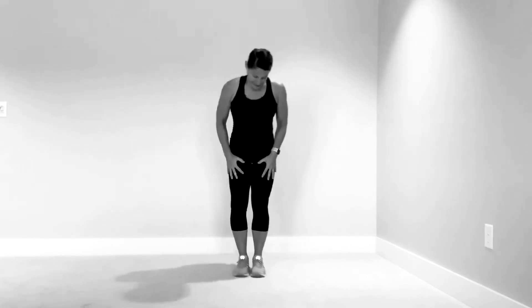I am going to get breathy — I apologize, these are hard movements, so you're going to have to hear me breathe a little bit deeply. Let's start with your right leg in front, or whichever leg you choose. Go ahead, down, and let's pulse.